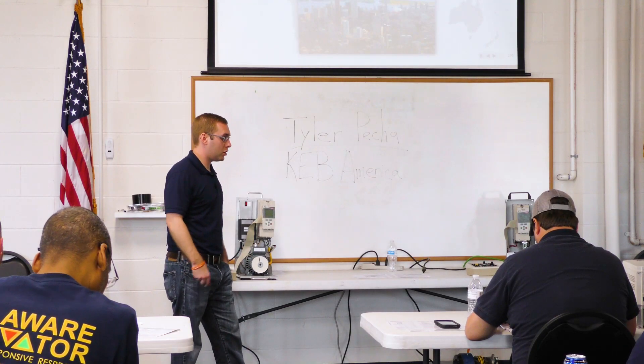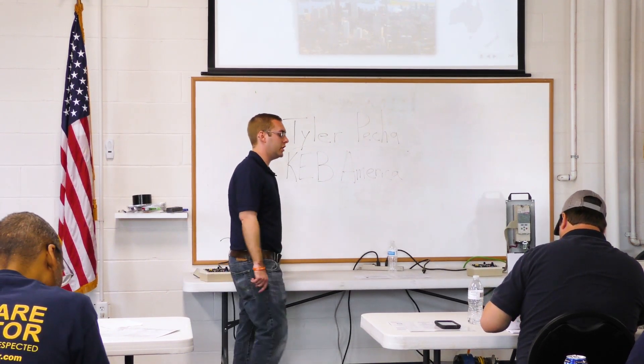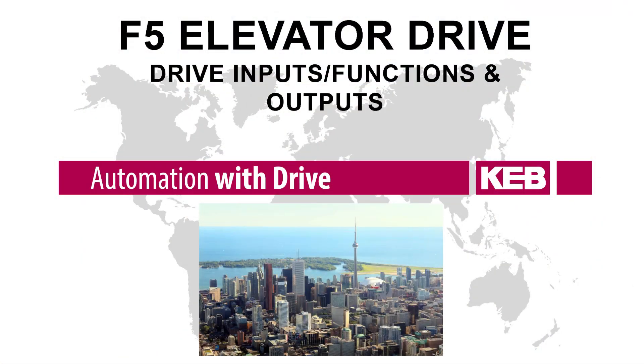Now we're going to move on to drive inputs, input functions, and outputs. These are things that you're going to program into the drive that will be controller dependent on what they want you doing. We'll go through some of the different functions that are available, how they work, go over the inputs, the outputs, and what conditions need to be met in order for those to be active.